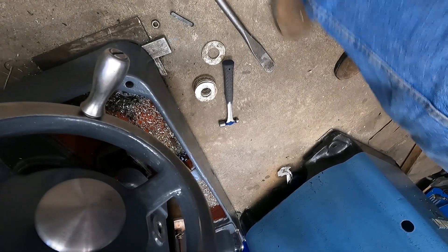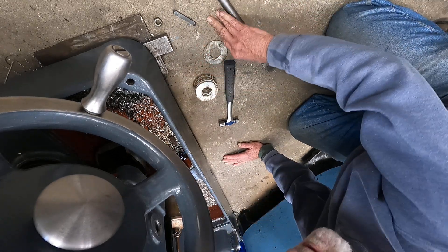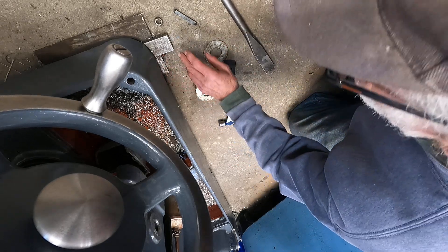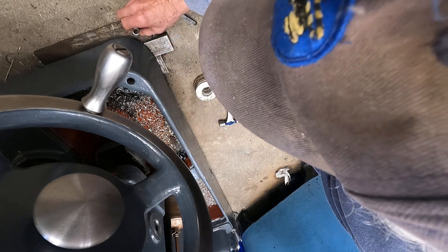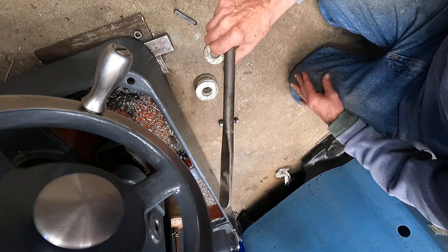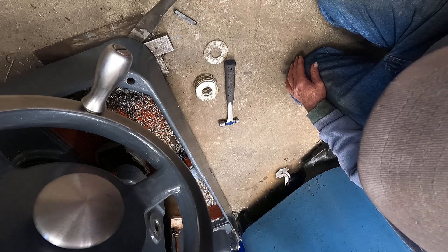This machine weighs 5,000 pounds, and I can lift this corner. See if I set that nut here — this is just a tire iron, okay, just an old tire spoon — I'll use that for leverage.